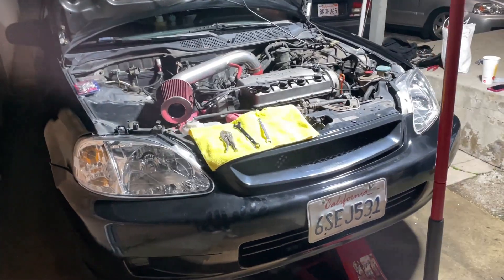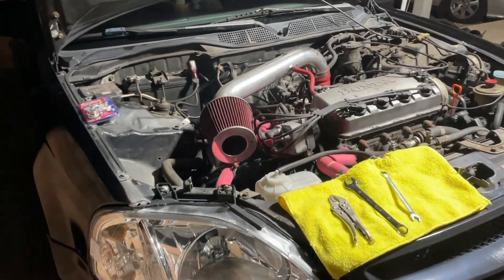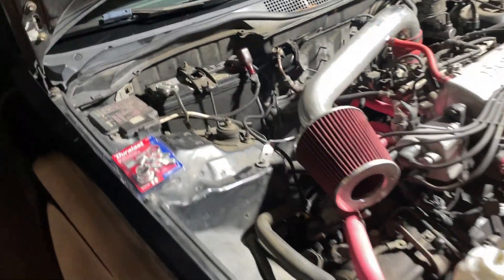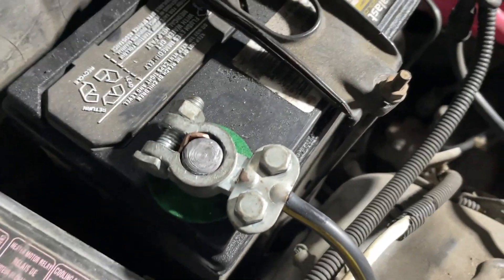Tonight we're going to be working on a '99 Honda Civic LX non-VTEC version, the D16Y7. We're going to work on the battery terminals — see how they look — so we're going to make them fresh.